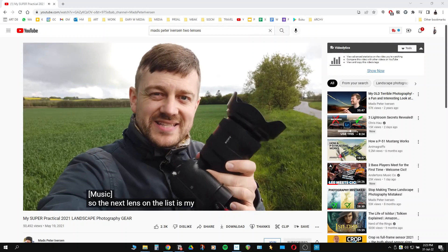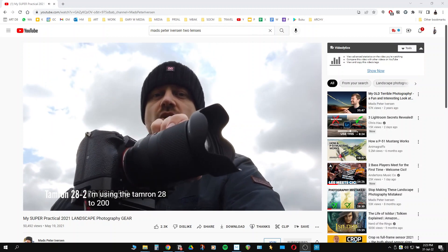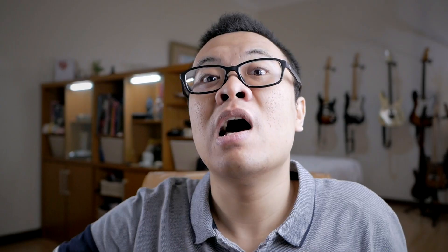I came up with the idea of just using two lenses instead of three after reading some articles on the internet, watching some YouTube videos, and particularly from a guy named Mads Peter Iversen, who only uses an ultra-wide angle and a super zoom lens for the majority of his work. I just want to mention that in this channel I really advocate the idea of reducing gear acquisition syndrome — just use whatever you have, maximize what you already have, and improve your skills instead of acquiring new gear.